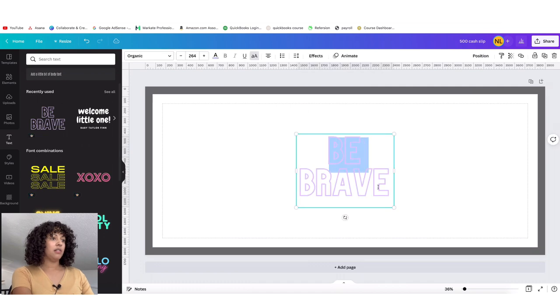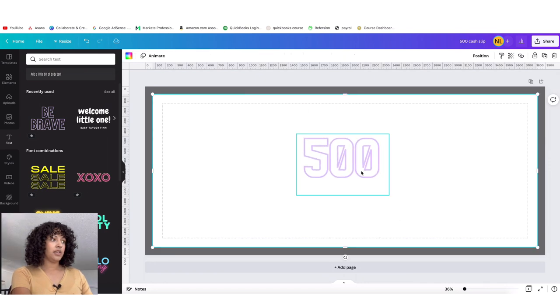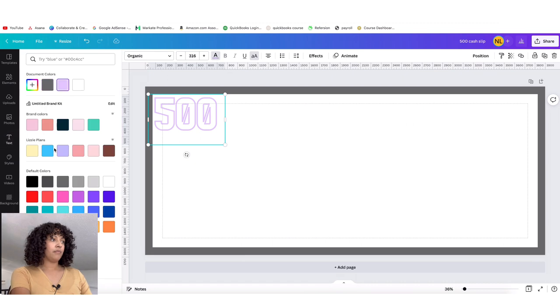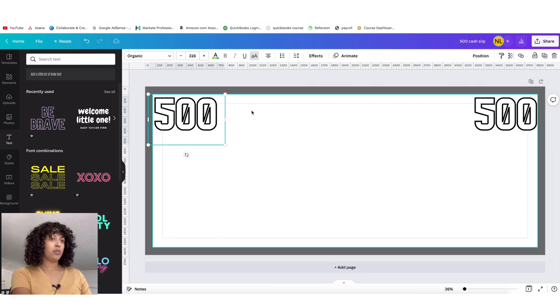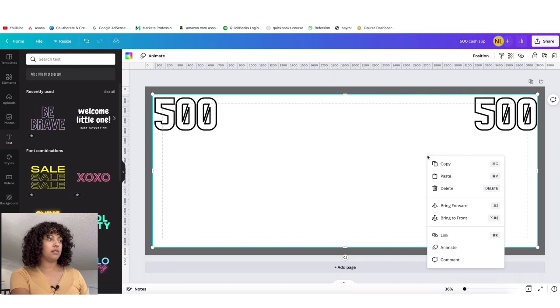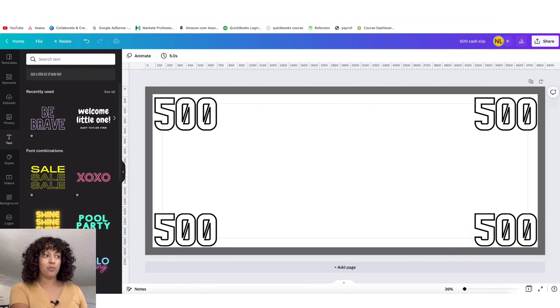I'm thinking I want more of an outline look, so we're going to click that and type in 500. We can make it large and change the color to black, and then maybe duplicate this to put it on all corners. You just shift-click to select both, copy, then right-click and paste, and then put it on all four corners. Again, you can be as creative as you want for this.